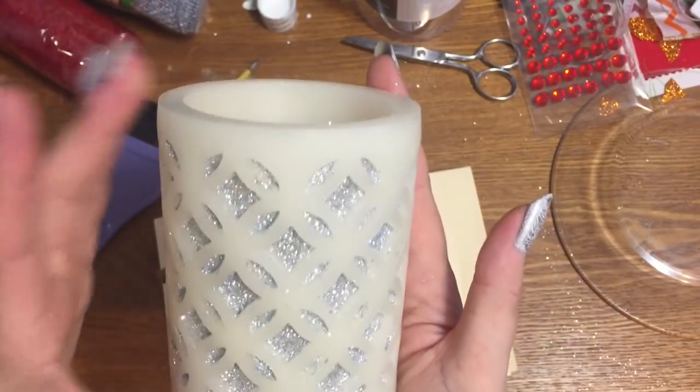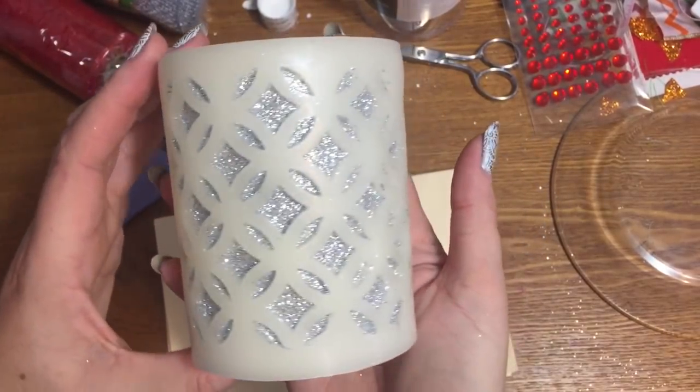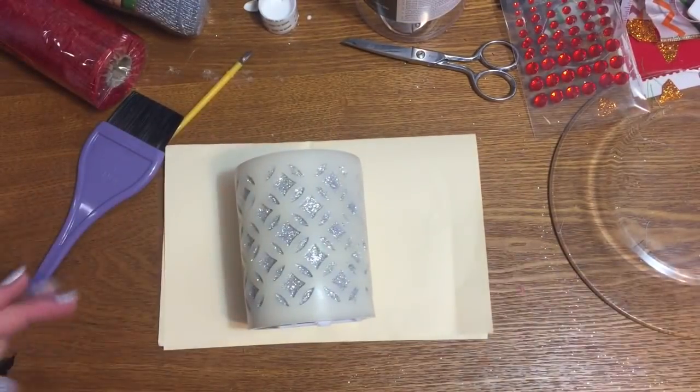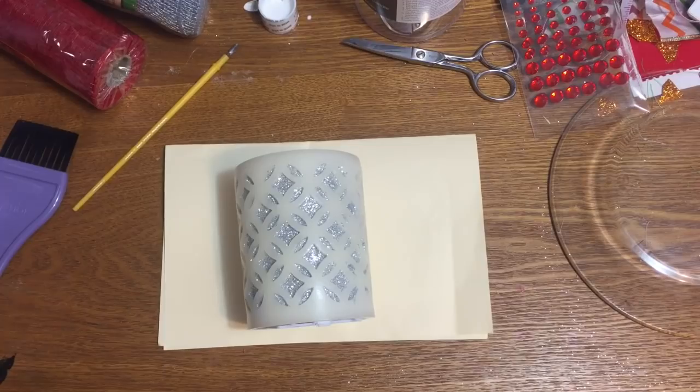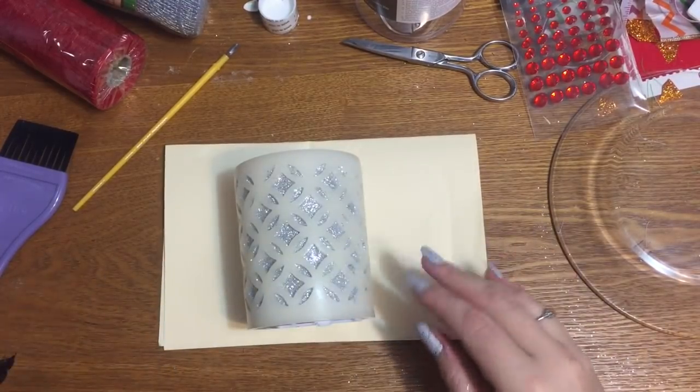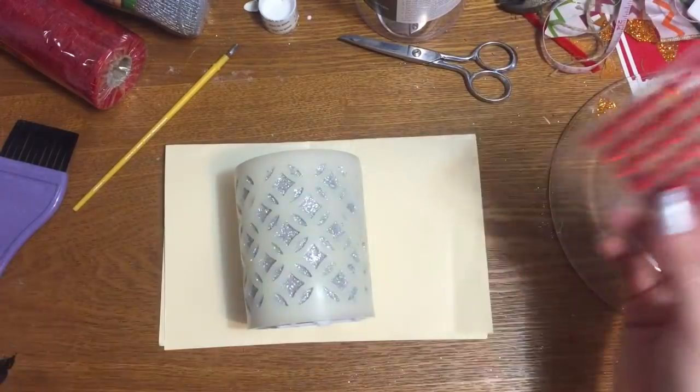Okay, here we are — I've not gone all the way around yet because this is taking quite a while, but I've got enough done so you can see what it's going to look like. There's glitter all over my table, my hands, and the floor. Glitter is like the herpes of the craft world — once you get it on you, you can't get it off!